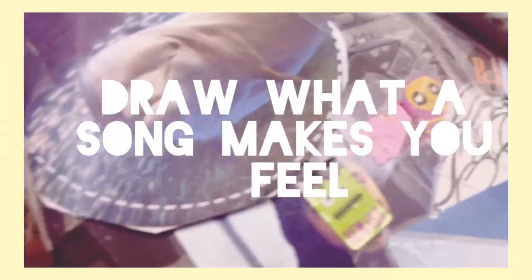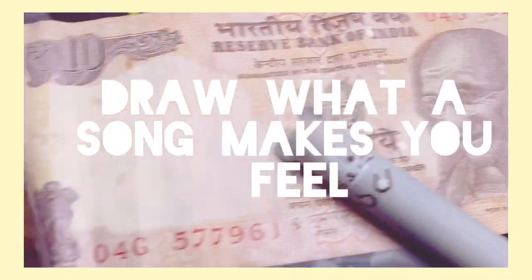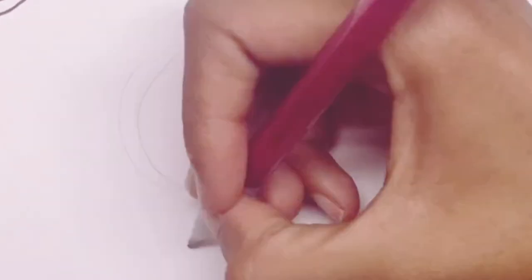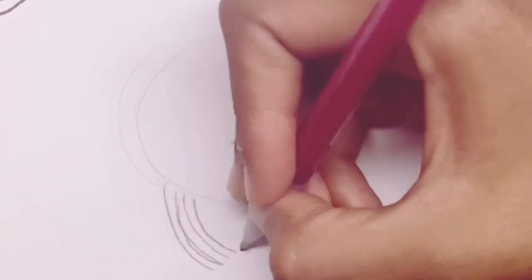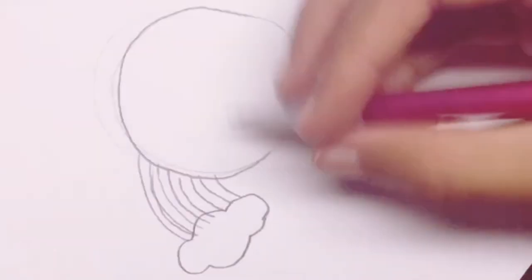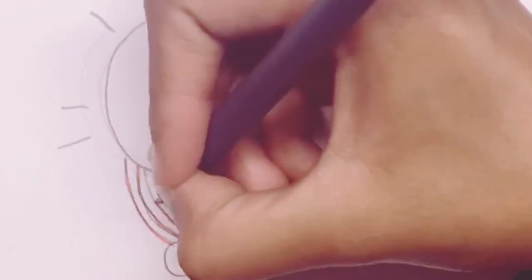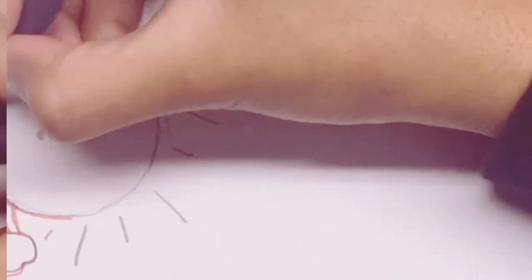My next tip is to go on YouTube, click on a random song, and draw how the song makes you feel. For example, if the song makes you feel happy, sunshine and rainbows, then you draw sunshine and rainbows. If it doesn't, then you don't draw sunshine and rainbows.